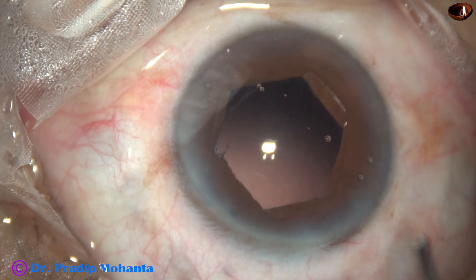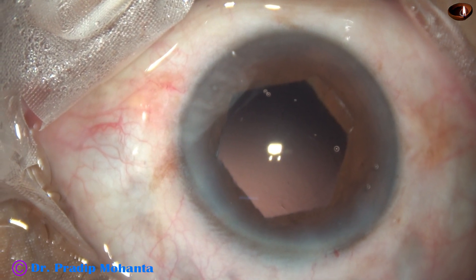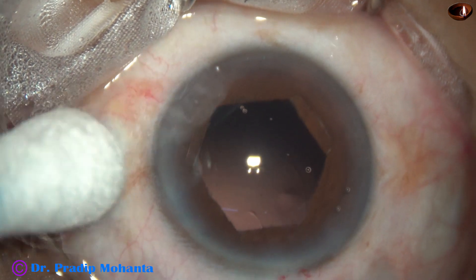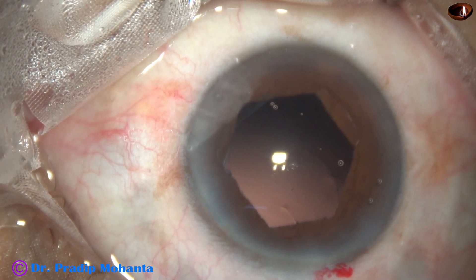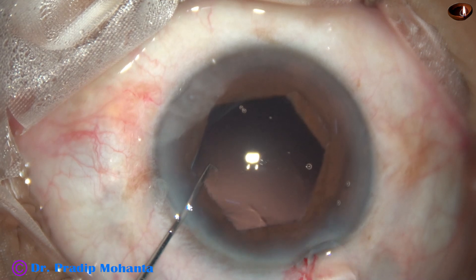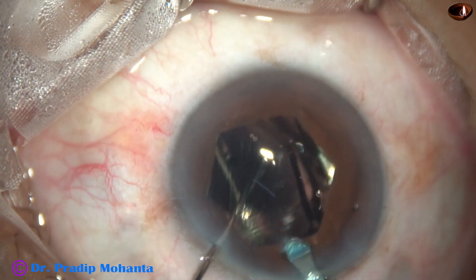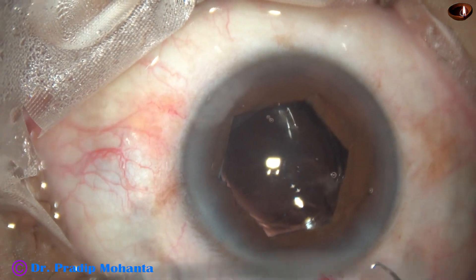We have now reached the point where we can implant the intraocular lens. Visco is used to fill the anterior chamber as well as the capsular bag. The wound is enlarged a little bit, because the tip of the cartridge should be beyond the flange lying over the iris just in front of the main wound, so that the trailing haptic doesn't get entangled with the dilating device. The IOL goes beyond the B-Hex ring and is placed in the capsular bag.